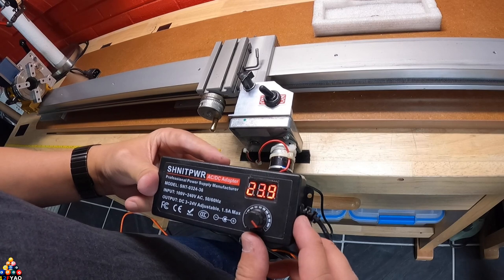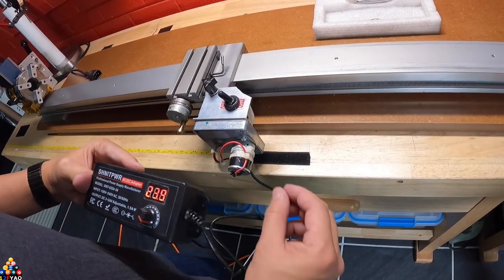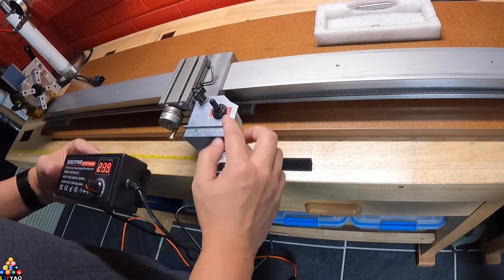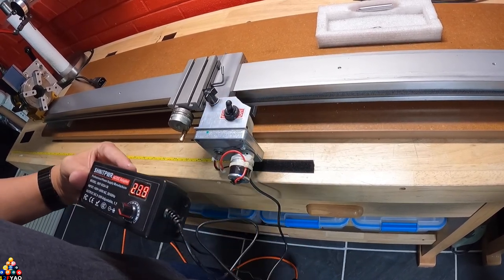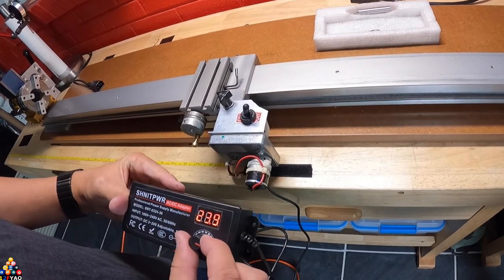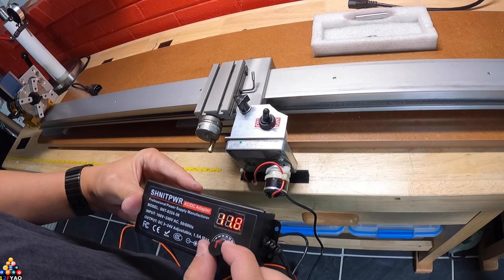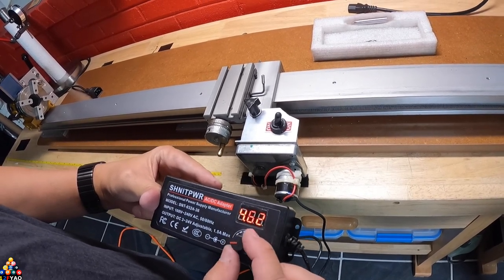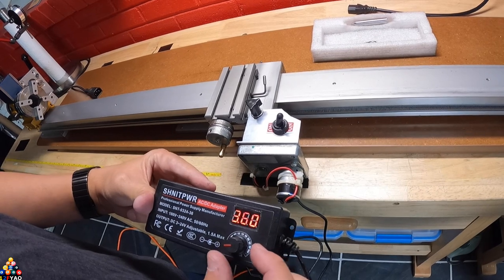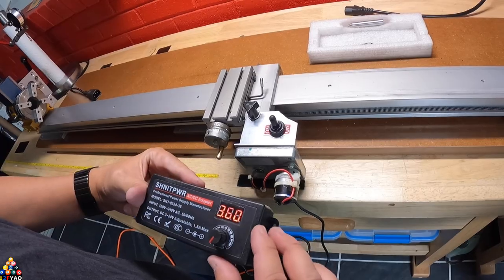The maximum voltage is 23.9 volts DC. If you want to stop it, just put the switch to the neutral position. You can bring it back the other way, and if you want to slow down just use the rotary dial and it'll go to a crawl. To stop it completely, put it in neutral, and when you're done turn it off.